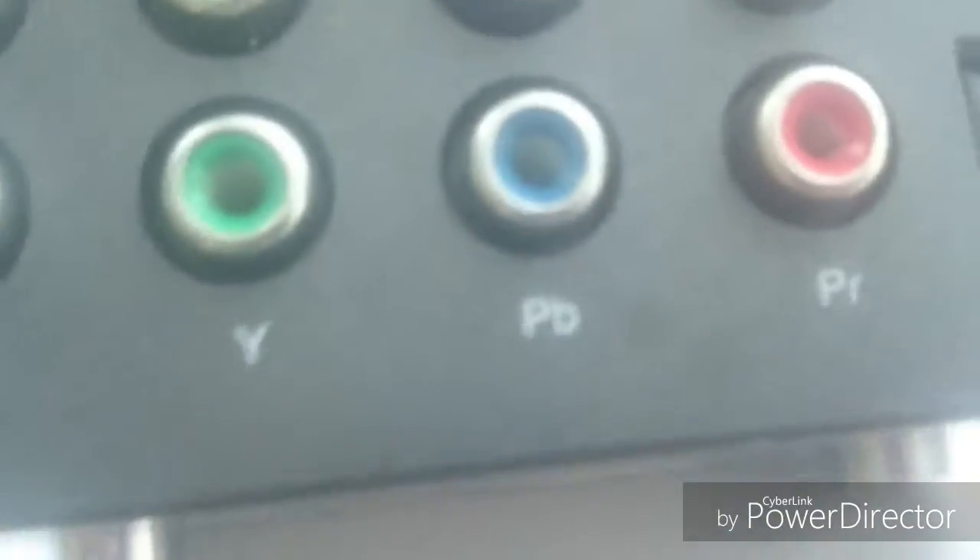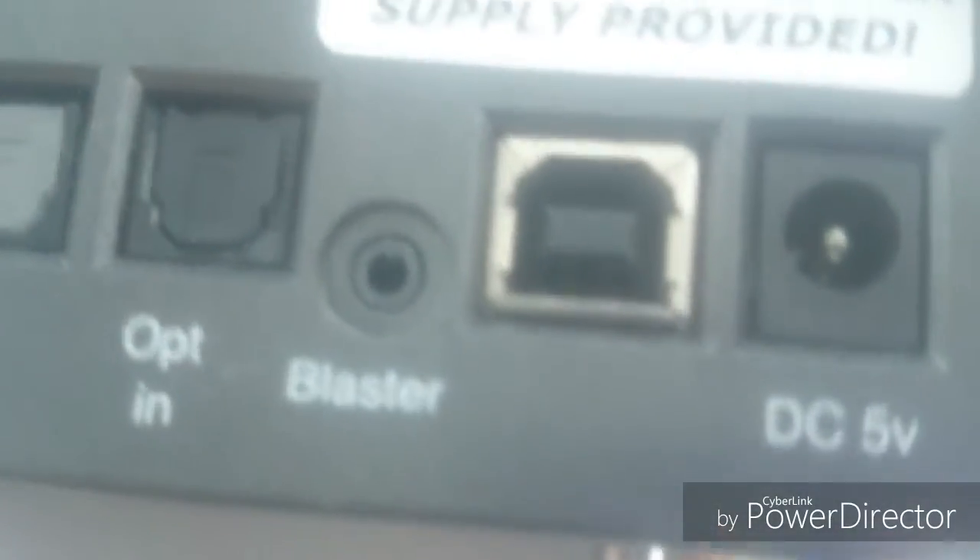I think it's hot Porsche — I don't know. Here are your inputs on the back: red, white, green, blue, red — in and out. Then there's digital optical, a USB port, and DC power in.